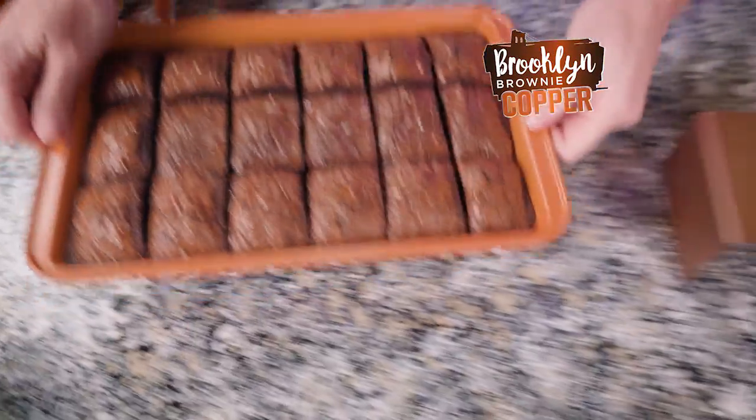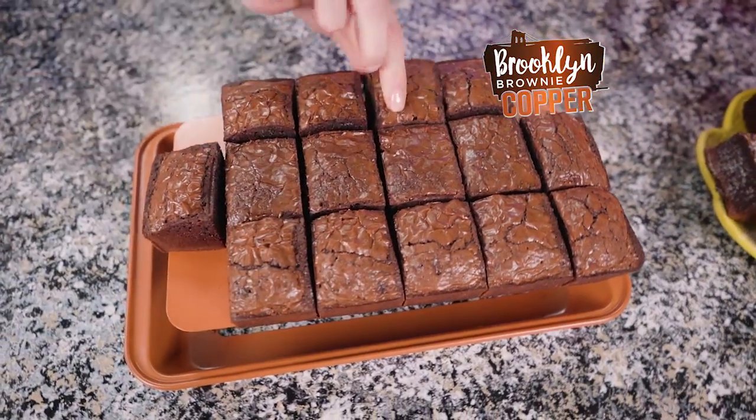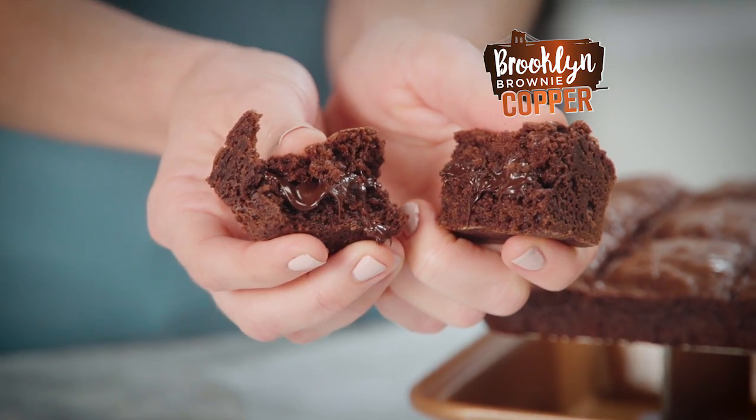Brooklyn Brownie Copper is superior non-stick. Look, each brownie easily pops out of the pan one by one. And with the innovative even heat distribution, you get crispy edges and gooey centers in every square.